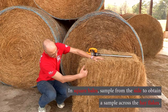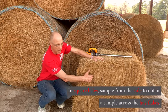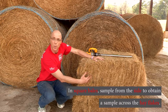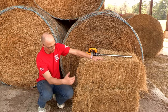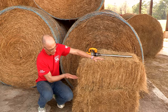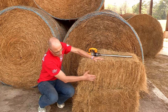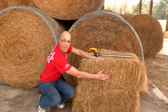When taking samples from a square bale, sample from the end side. Square bales have flakes pushed through by the baler, which are representative of the forage in the windrow. Never drill into the flat surface, as you'd only get a single flake. Sampling from the end gives you a core across the entire length of the windrow assembled in the field.